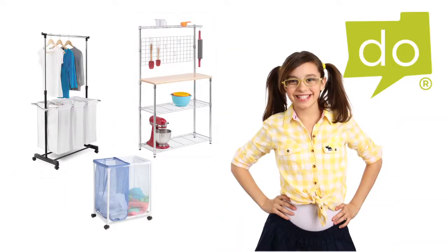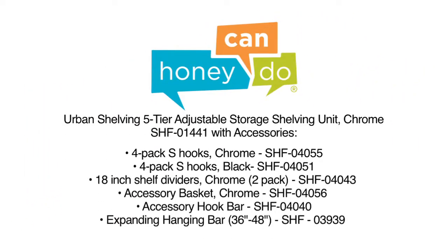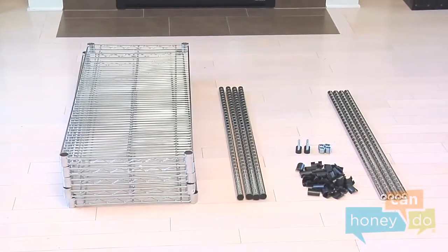We make product assembly easy so that any honey can do it. To begin, remove product contents from the box and group all like parts.